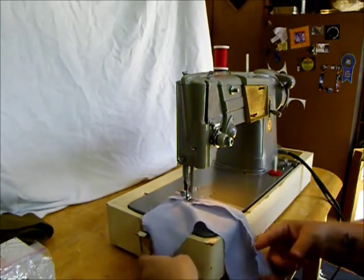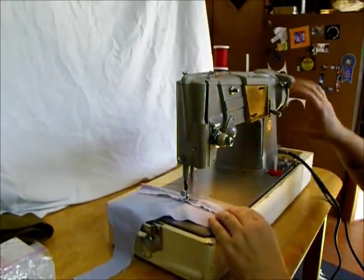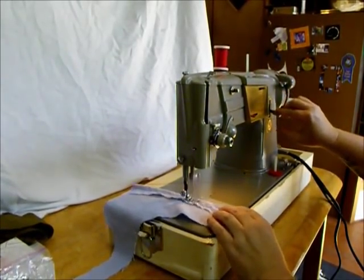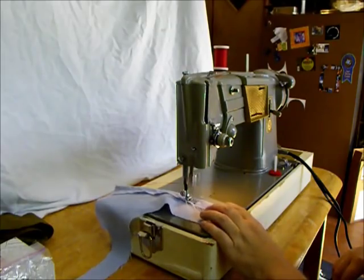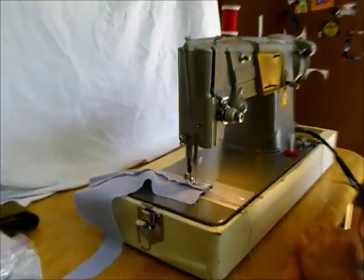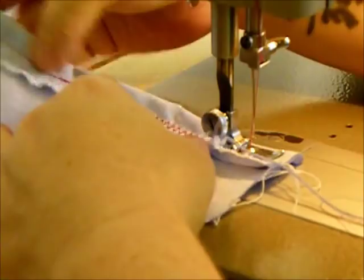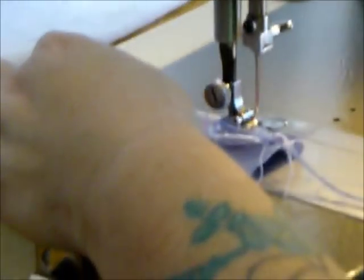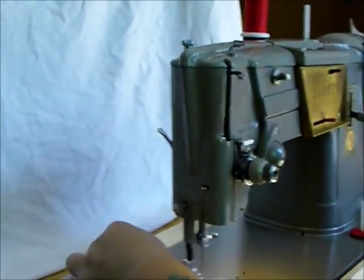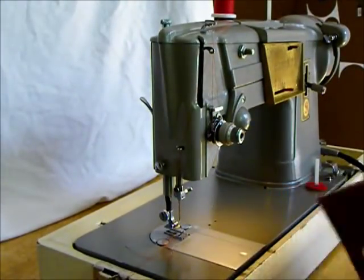Nice slow even stitch there. And we've got a good balanced stitch — not a problem. Here's your foot pressure up here for less or more pressure on your foot for pulling the fabric through. Let's try a piece of bonded leather.